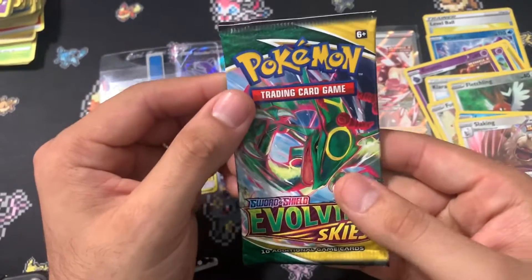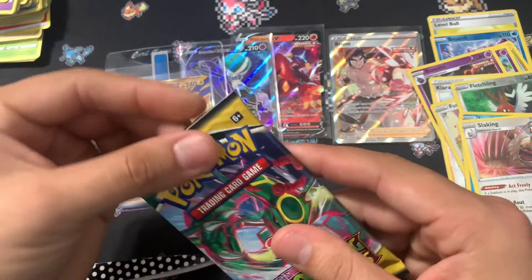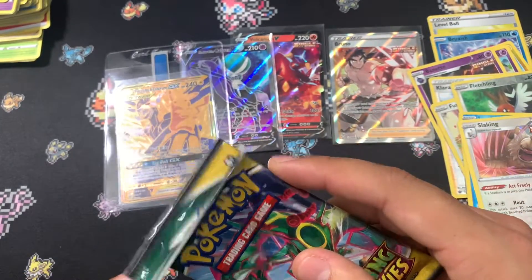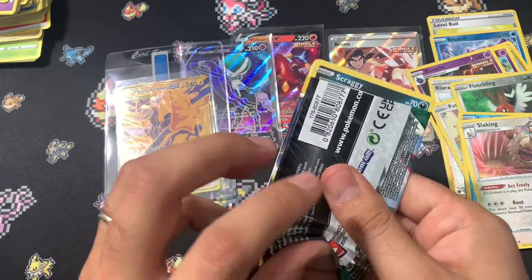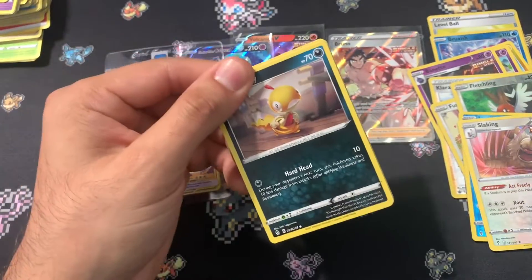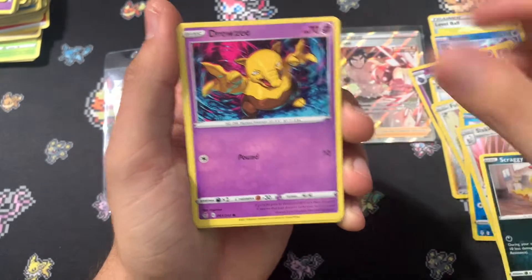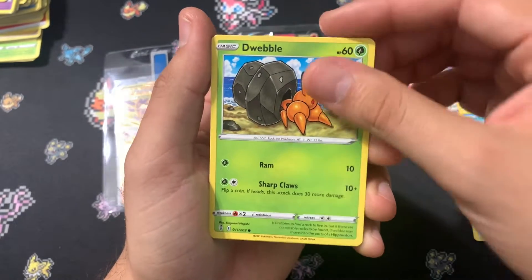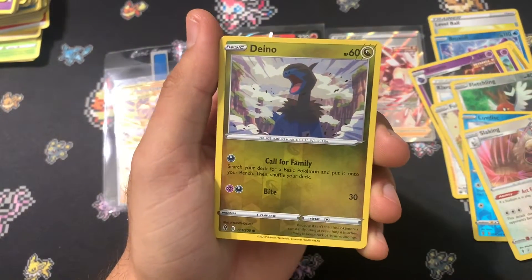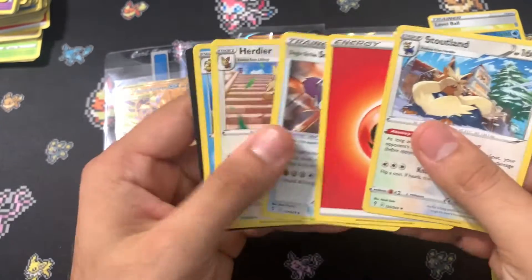The final pack to this opening. If you enjoyed the video so far and you like watching cards being opened, subscribe to the channel — I do that here quite often. Let's get into the last pack. Scraggy, Drowzee, Mareep, Dwebble, Carvanha, Reverse is Dino, and our Rare is Stoutland. Nothing in there.